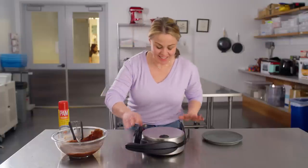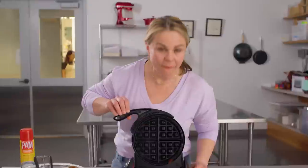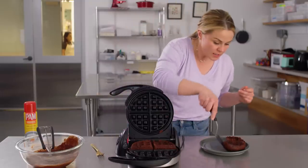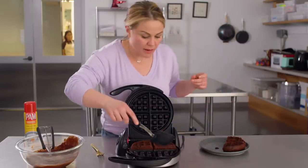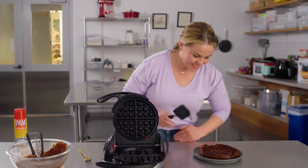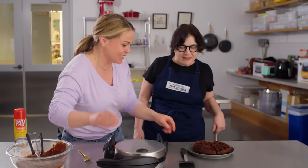All right, let's check. It smells really good. Oh my gosh! Look at this — it's like four perfect waffle brownies! Can you imagine these with like a scoop of vanilla ice cream on top? I gotta get Lisa in here. Lisa, come try these. I thought you'd never ask — I could smell them. They smell amazing. It smells so good. And why didn't we get ice cream? What the heck?